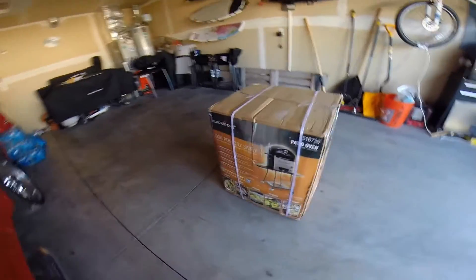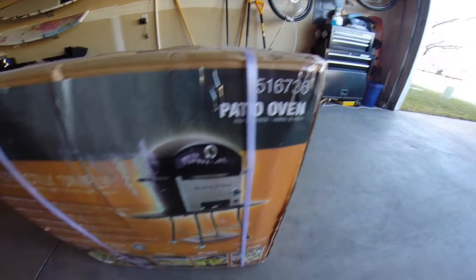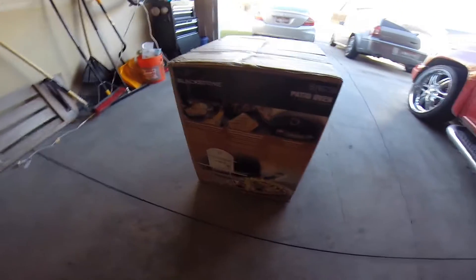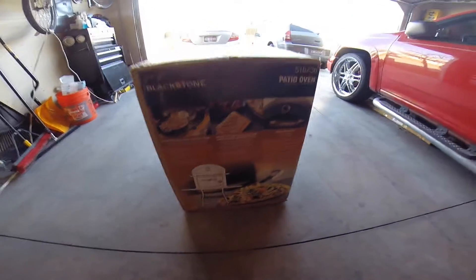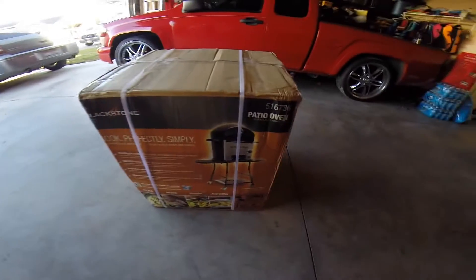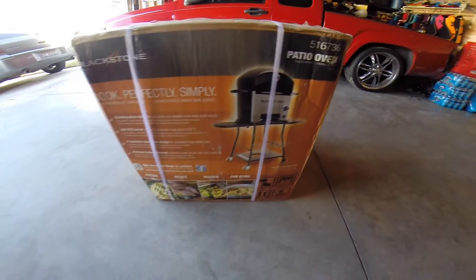What's going on YouTube? I have another unboxing for you. This time it is the Blackstone Peti-Oven. This is the newest version that they have out currently.